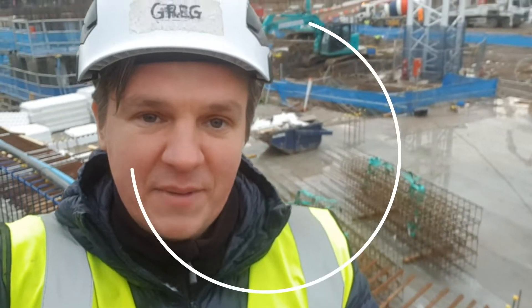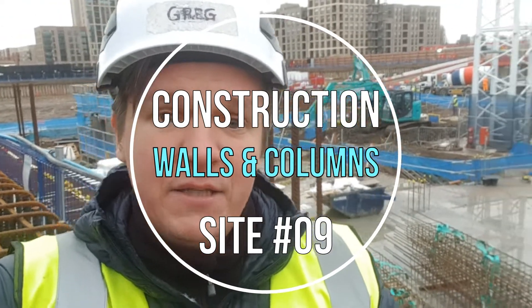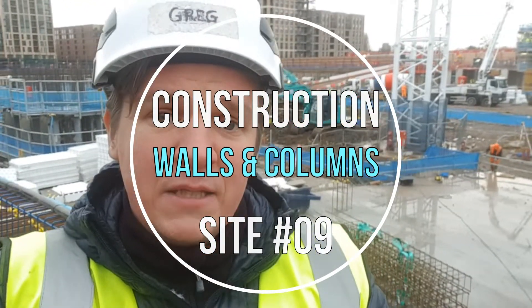Hi guys, welcome back to Sightench. In today's video, after the slab pour with a nice brushed finish, I'm going to show you from a closer perspective as well — marking the lines for the columns and vertical elements. I'll show you the liner wall and the columns, tell you a little about them, and then the next video will be about the ground floor slab and decking. Let's go.